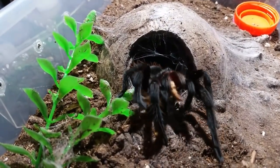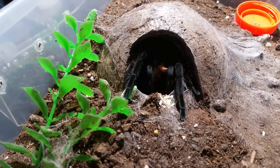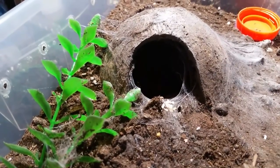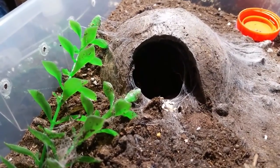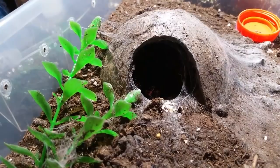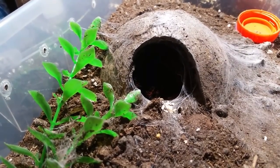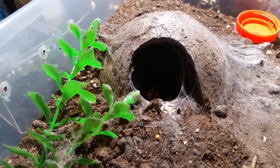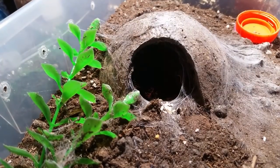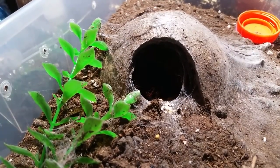There he is — look at him. He's something, he really is. He takes up that whole entire area in there. He didn't dig, he didn't burrow down any further than what that coconut hide gives him, but he does like to be in there. I was going to move him to a new enclosure, but because he's a male, we're going to leave him in here.